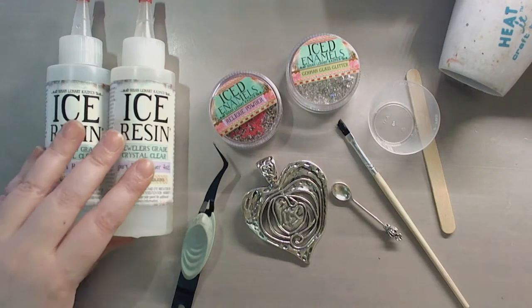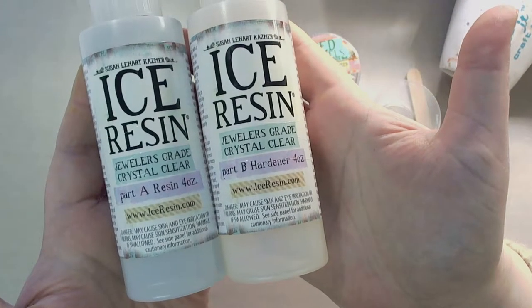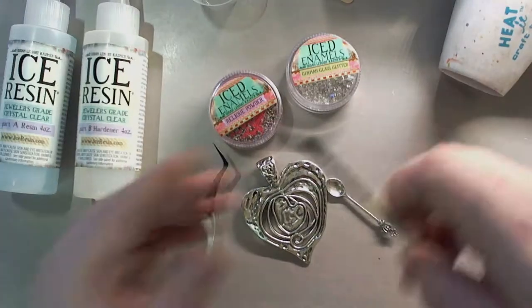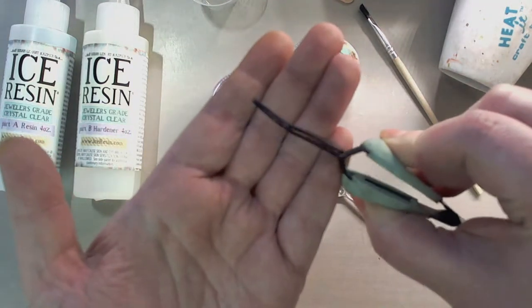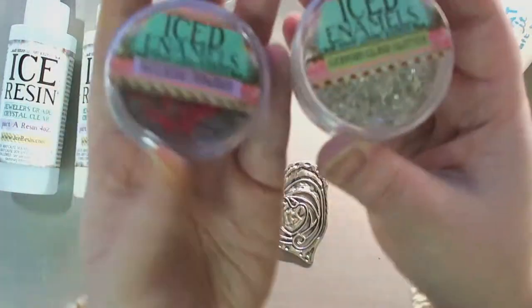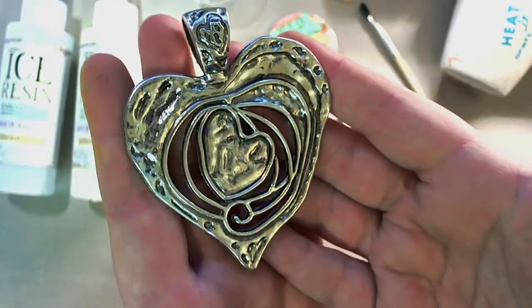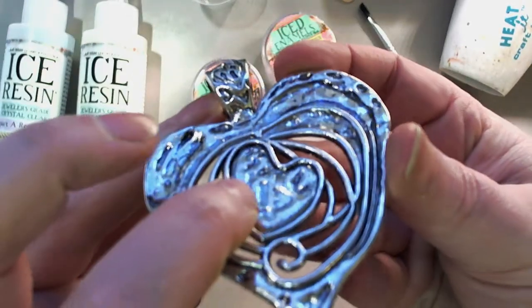Today I'm going to be doing a faux drizzy technique and a faux cloison technique. What you're going to need is your part A and part B of ice resin, a mixing cup and stick, one of the disposable brushes, some self-clamping tweezers, a little spoon from one of the embellishment packs, German glass glitter in silver, relique powder in garnet, and this little metal heart picked up at a local bead show — very inexpensive but it's got beautiful recesses in it.